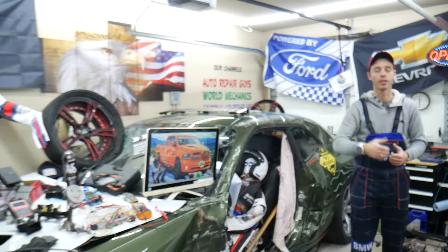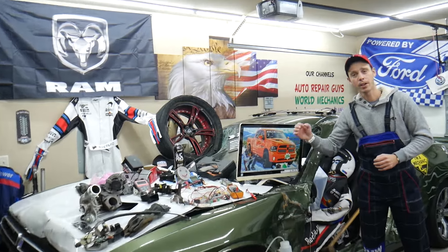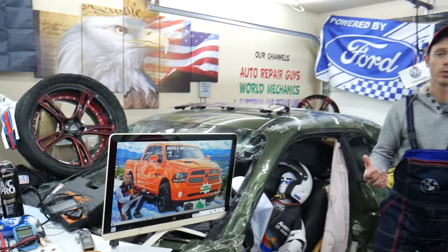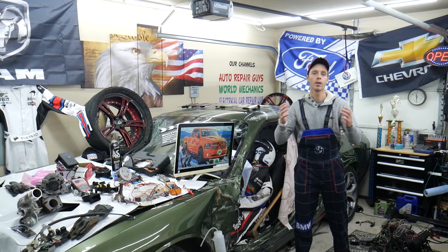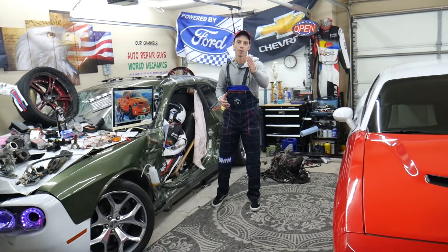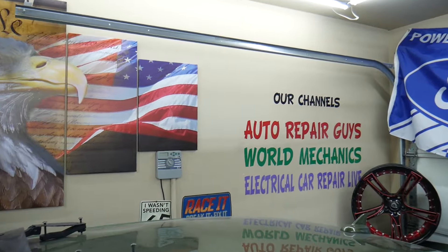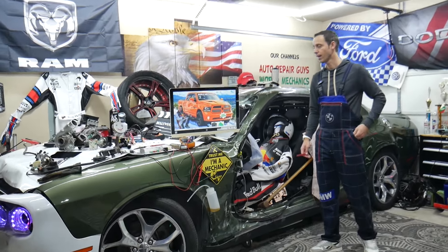All we need in return — please subscribe to the channel and like the video. On this channel specifically, we'll be making a video about every single fuse and relay on the Dodge Ram. If you're in the middle of nowhere and your fuel pump fuse goes bad, just find our video, watch it for a minute or two, replace that fuse, and you're back on the road. We also have more than 14,000 free repair videos on our YouTube channels that can save you thousands of dollars in future repairs.